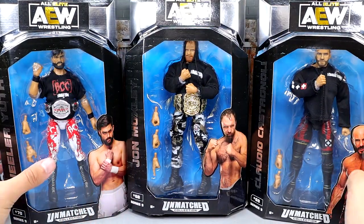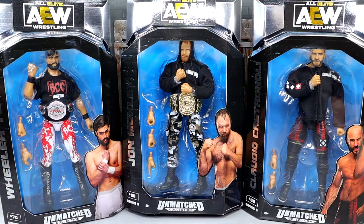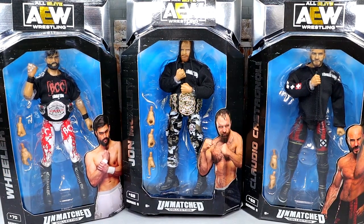This is going to be a three-in-one — we're going to cover all three of these guys. My battery on my rotating base is out, so we are not going to put these guys on the rotating base. We're just going to unbox them right here and then dive into each guy's accessories. Let's crack these guys out of the packaging and find out what the Blackpool Combat Club from Unmatched Series 9 is all about.